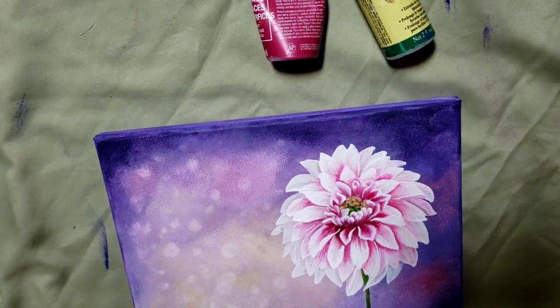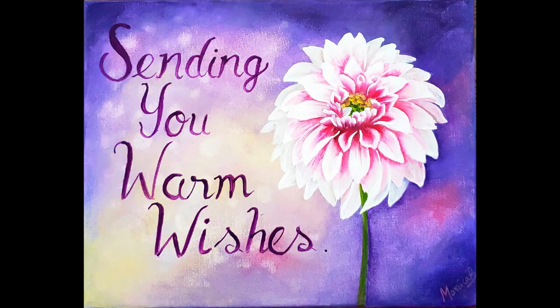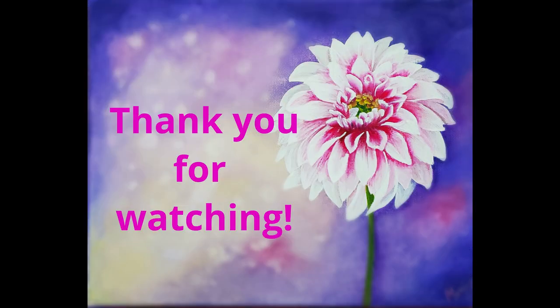By the end of it I just added a few more petals on the side and a little bit of shading to make the flower stand out a little bit more — and that's it! I hope the person who gets this painting will enjoy it as much as I enjoyed painting it. Thank you for watching, bye bye!